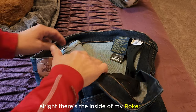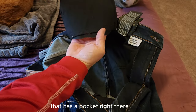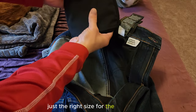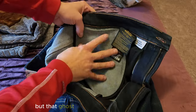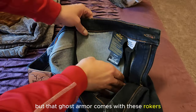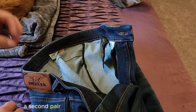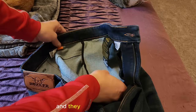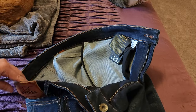There's the inside of my Roker jeans. It has a pocket that's just the right size for the armor. It'll take many different kinds of armor, but that ghost armor comes with these Rokers and fits right in there. I do have a second pair of Rokers on the way that I got a deal on — they don't have the armor, so I have an extra set of ghost armor I'm going to use in those.